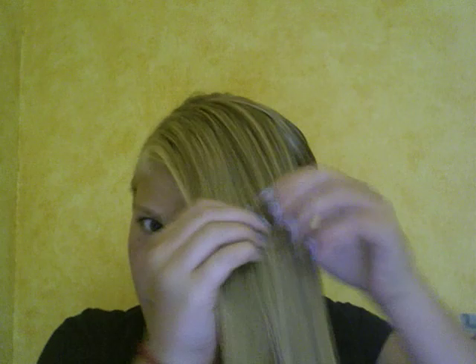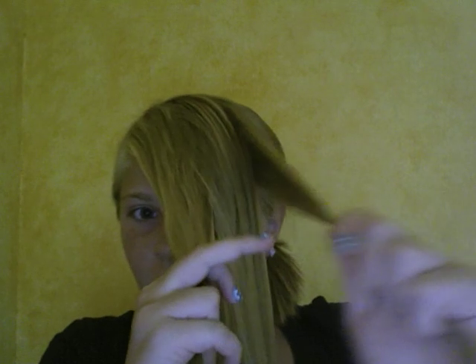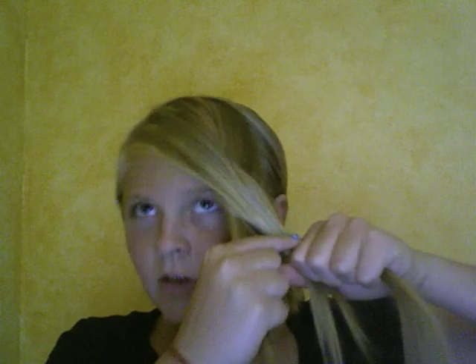Then you have your chunk here, you divide it into three pieces, hold your two pieces, and what you're going to do is take the strand in your right hand and cross it over the middle and grab the middle and pull. Then you're going to take your thumb and grab the strand in your left hand and cross it over the middle and grab that.